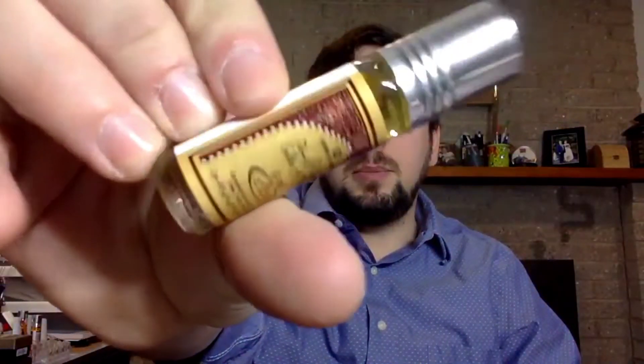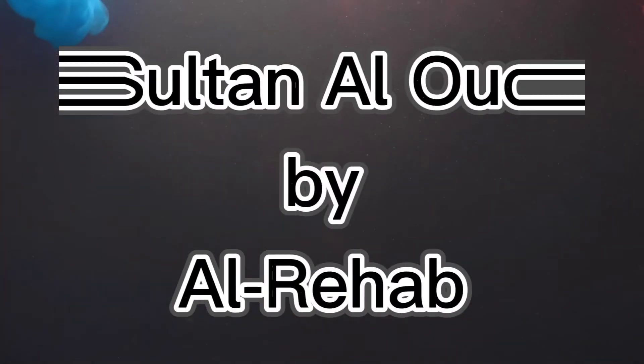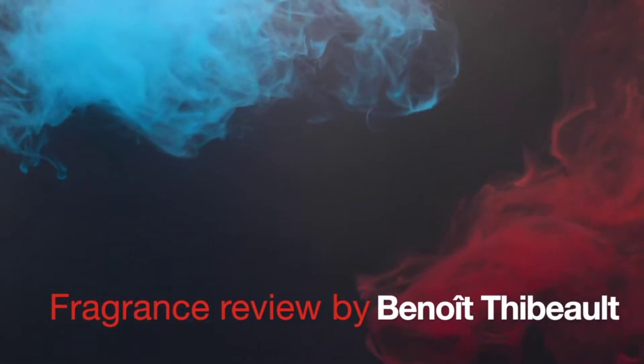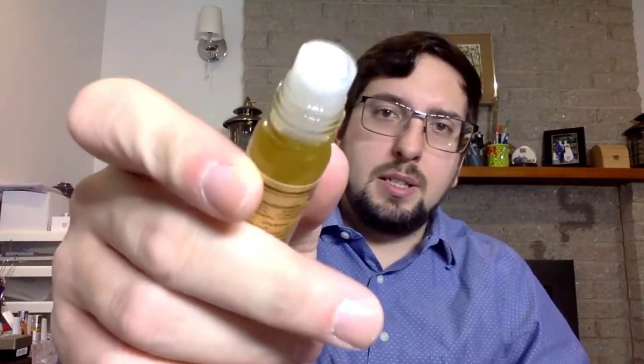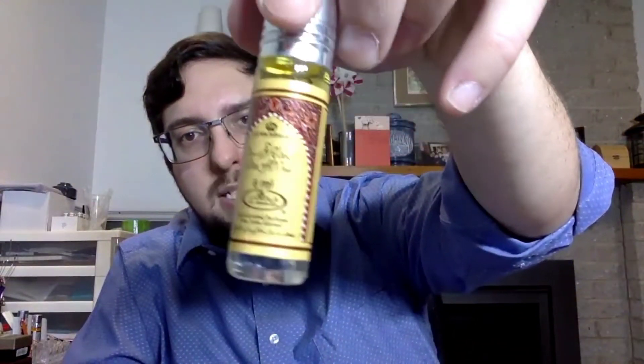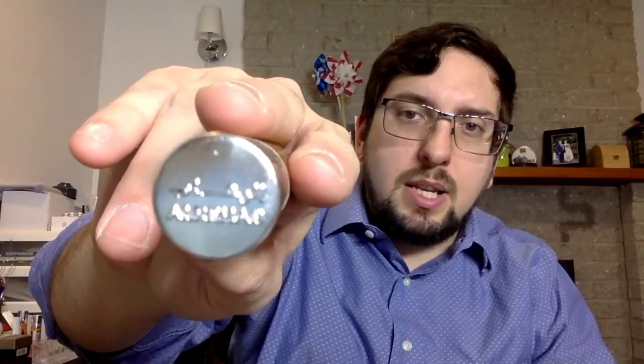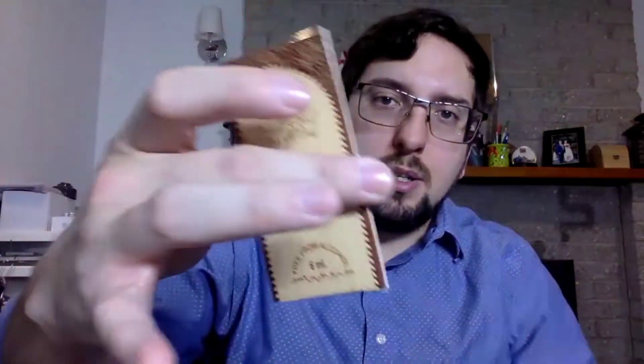Welcome to a new fragrance review. Today we're going to talk about Sultan Alhoud by Al Rehab. This fragrance is an oil-based fragrance with a little ball to roll on the skin to smell it. The bottle looks like this — it's written Al Rehab in both Latin and Arabic alphabet. The box looks like this.